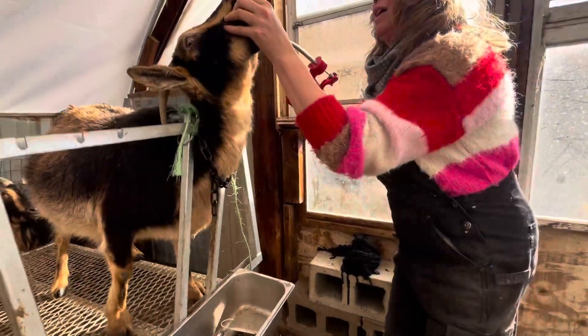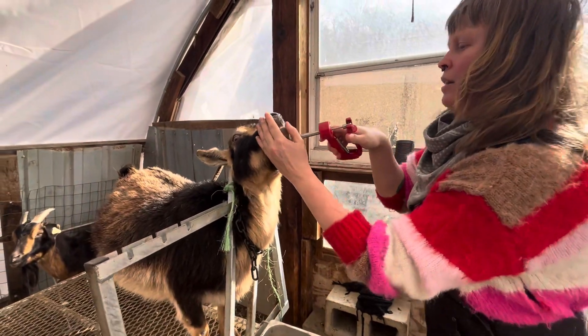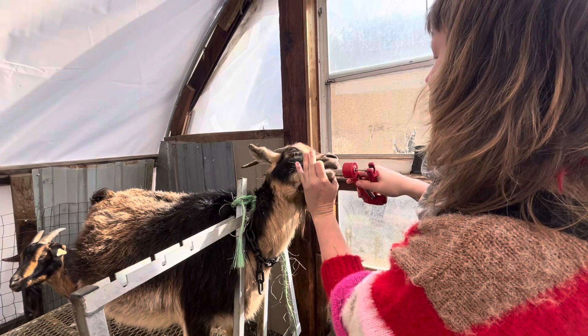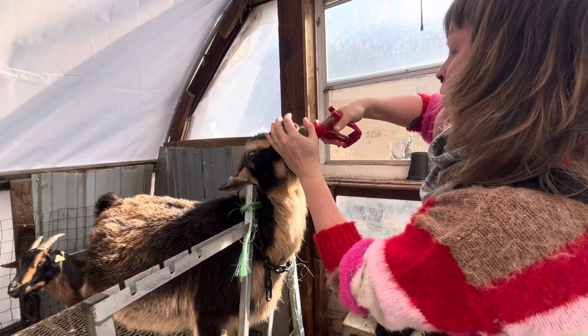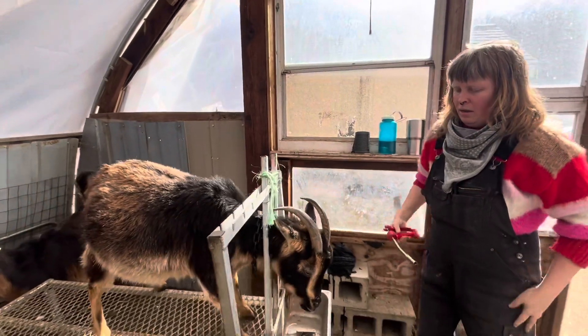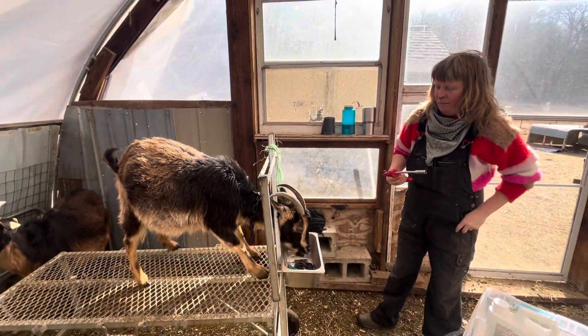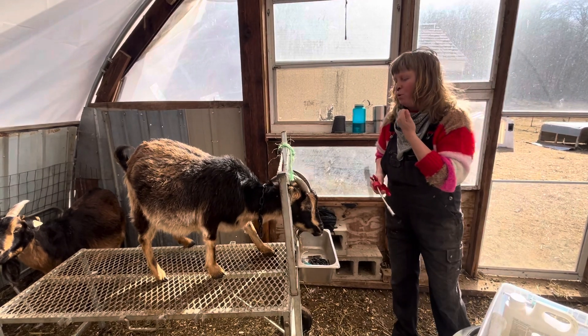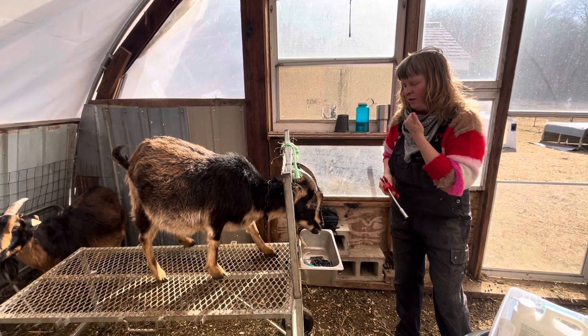Sometimes they're fussy about it, you've got to kind of get in here on the side. And that's it. I keep an eye on them because sometimes they try to push the bolus back up, but she seems fine.